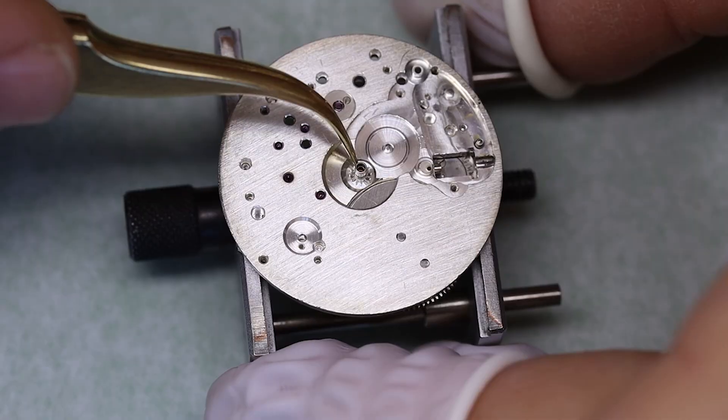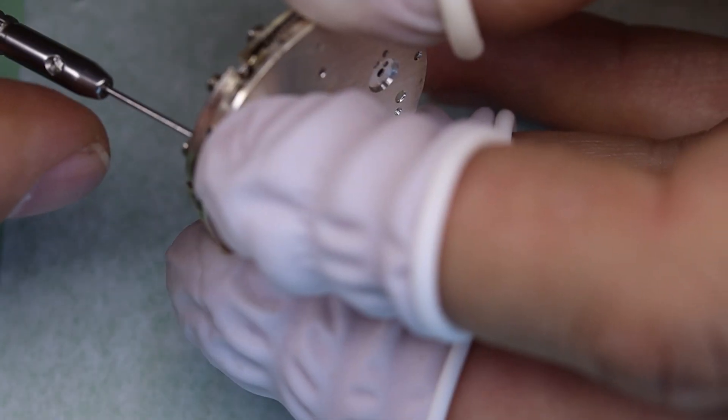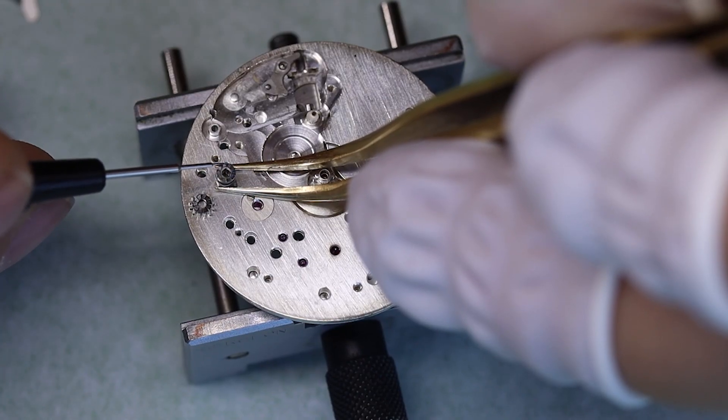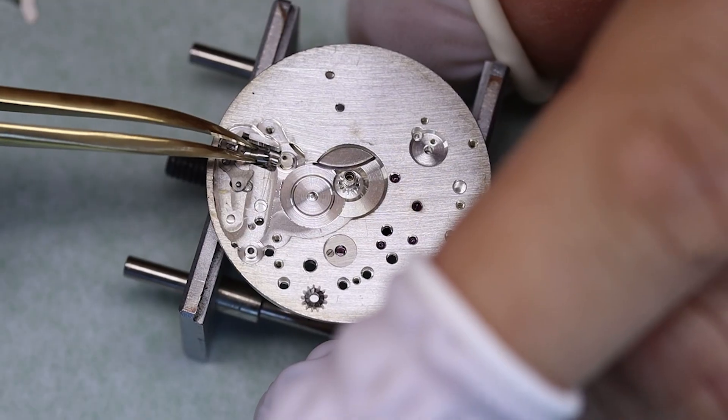The keyless works is called keyless because there is no key. There used to be a key in the old days — you needed a key to wind your watch and even to set it — but the name stuck with us.